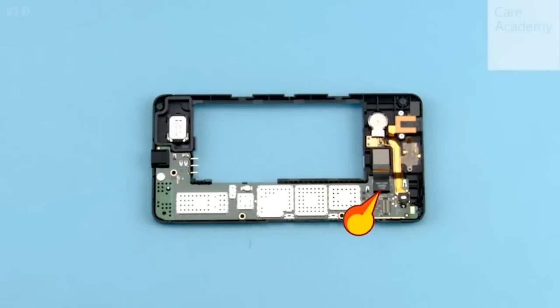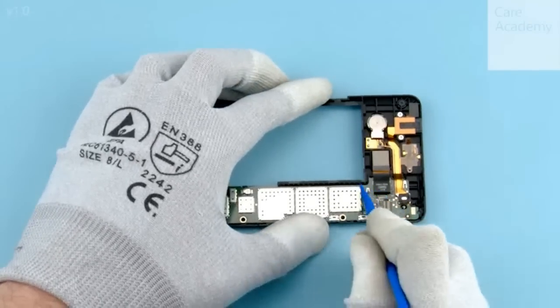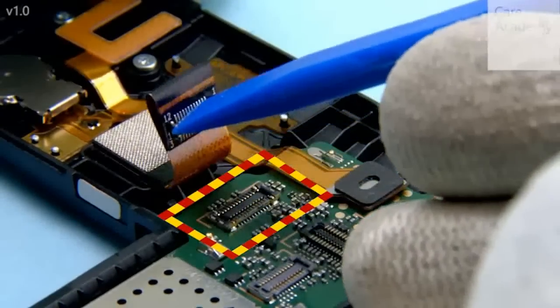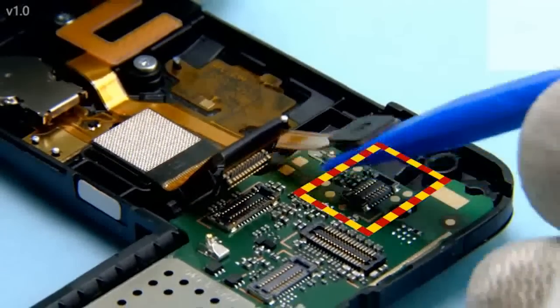Disconnect the camera connector. Then disconnect the top flex connector. Remove the rear cover.